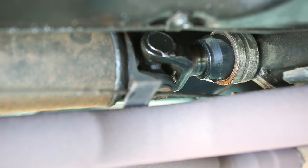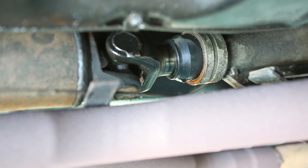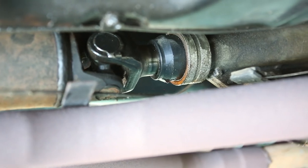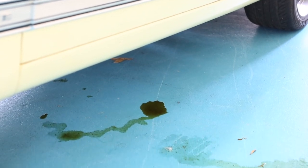As part of Liqui Moly Auto Trans Restorer's Total Care package, it also rejuvenates old rubber and plastic seals to stop existing oil leaks and prevent new ones forming, making oil spots on your driveway a thing of the past.